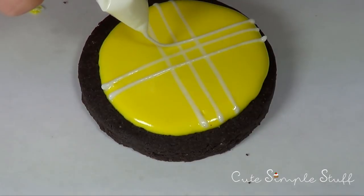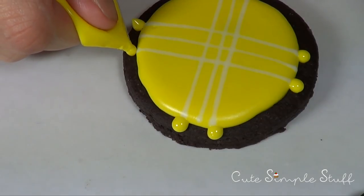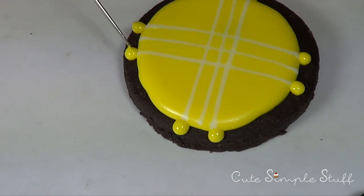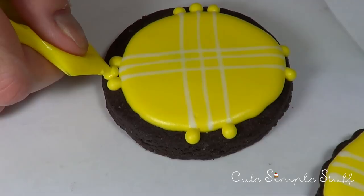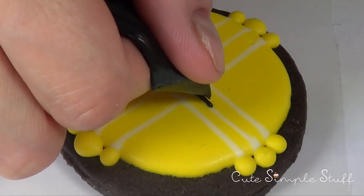Once I let it cross, I'm going to go ahead and apply beads or dots — adding three per group of lines. Since I don't want them to blend, I'm going to start by adding two on each side first, and once those are set I'm going to go in the middle and complete the whole thing by adding the third one.